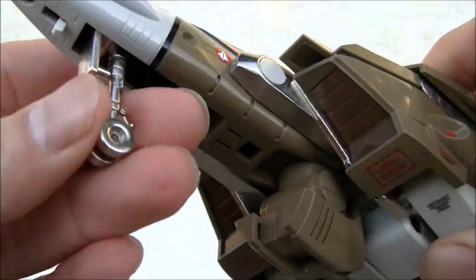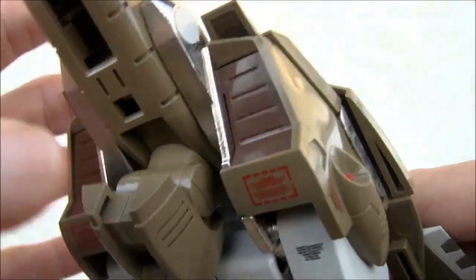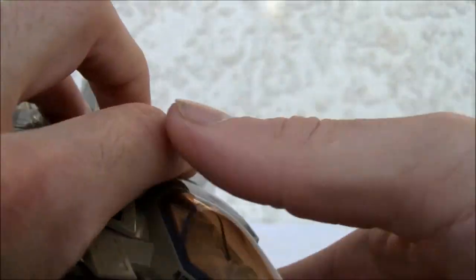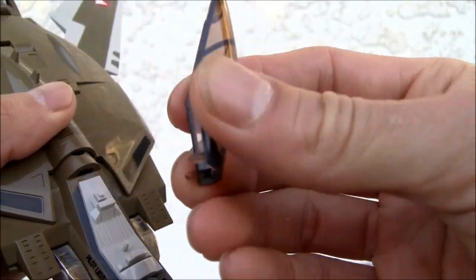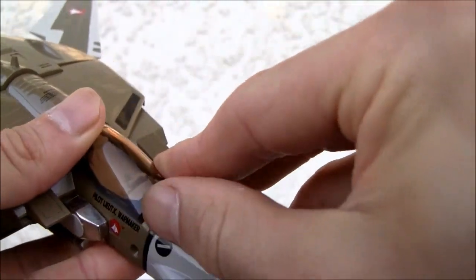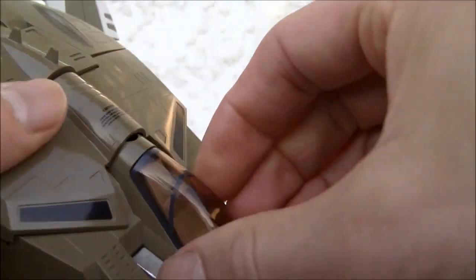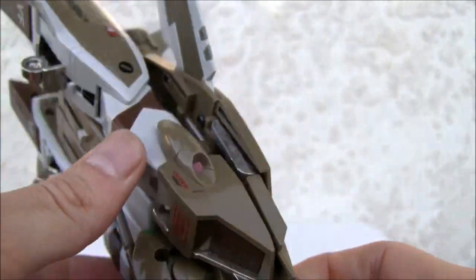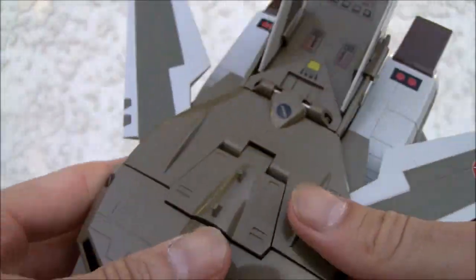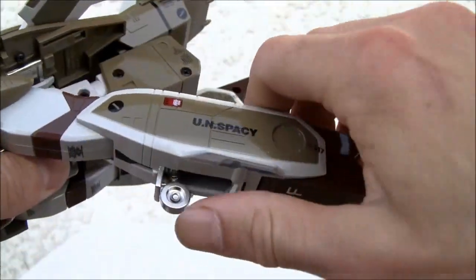This actually has die-cast — like the landing gear itself and the rear landing. Nose wheel and the main landing gear. I like the clear cockpit, which is removable. Wish it had a pilot. It is made for a pilot — as you can see there's a little tab in here, but I don't have that pilot. Really good stuff. I love this Battroid mode. I love this 20-year-old mold. It's a reissue.